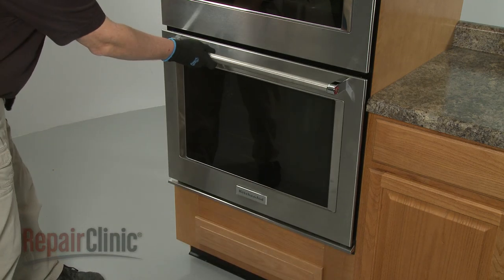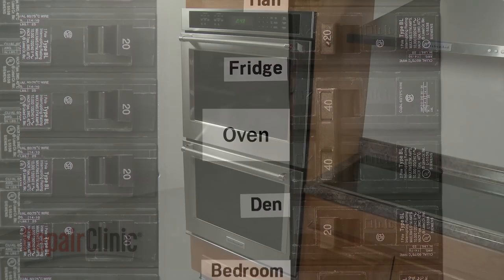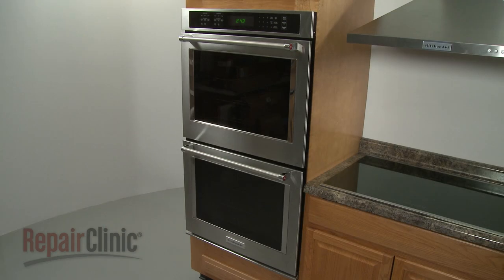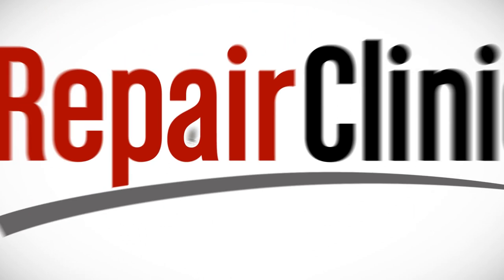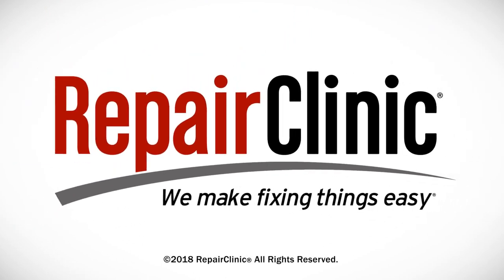With the repair completed, turn the power supply back on and the double wall oven should be ready for use. At Repair Clinic, we make fixing things easy. Thank you for supporting the production of these videos by purchasing your parts from our website.